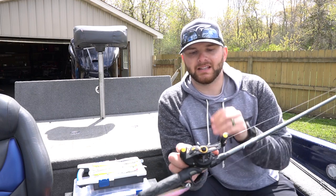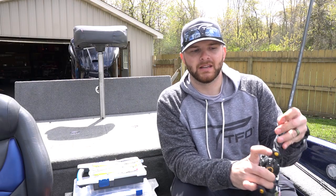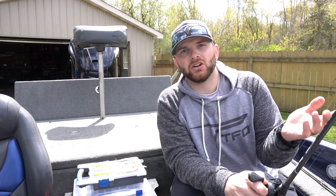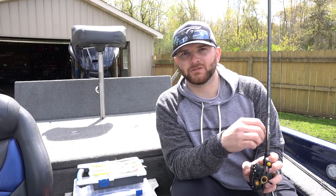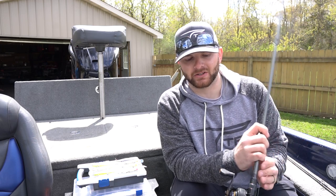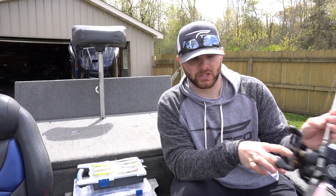The reel I'm using is a Lews Tournament Pro — a high-speed gear ratio baitcasting reel. The reason I like the high-speed gear ratio for moving baits like a jerkbait is that when those fish eat it and are coming toward me, I can catch up to that fish with that 7-speed gear ratio and get a hook in them, keeping a hook in them with those small treble hooks. I'm throwing it on 10-pound test fluorocarbon line — that allows the bait to get to maximum depth and get the most action it can. So: six-foot-nine to seven-foot medium rod, high-speed gear ratio reel, 10-pound fluorocarbon would be my recommendation.